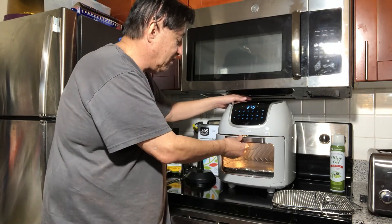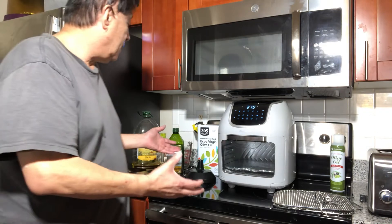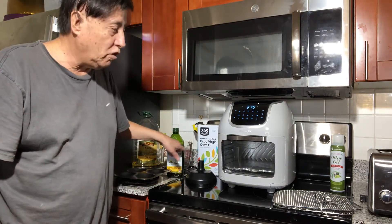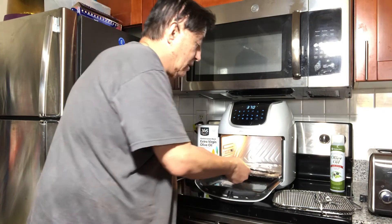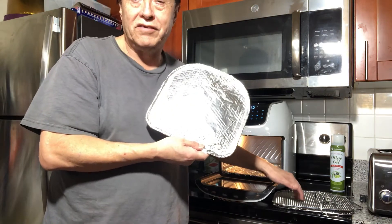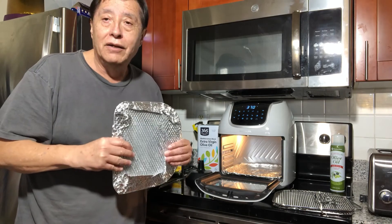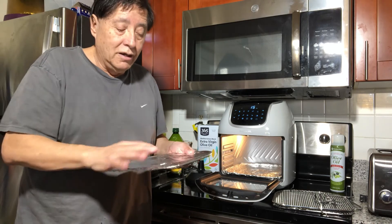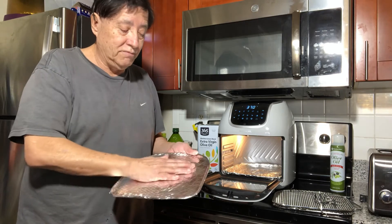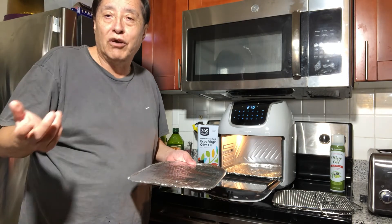I like to cook with olive oil and healthy things, and this is one of the racks right here. What happened with my old NuWave oven is that these racks get really sticky and painful to clean. So what I do is put aluminum foil on them — when it gets dirty, just take the aluminum and throw it away.